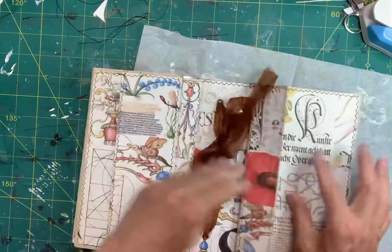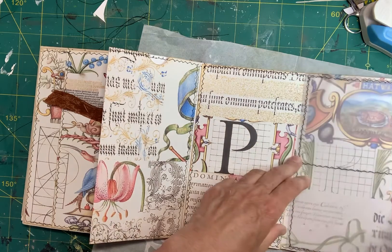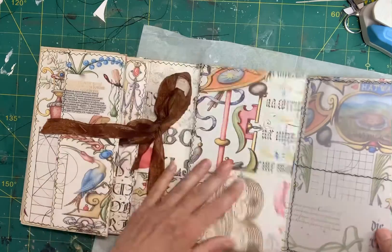It was fun to make, even though I did make some mistakes. I didn't do it exactly the way Susan did it, but I figured it out and I'm very happy with the result. Anyway, have a good day everybody.